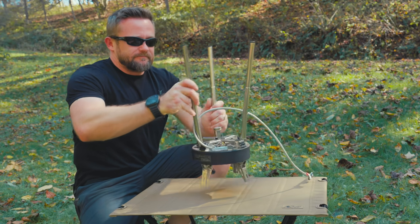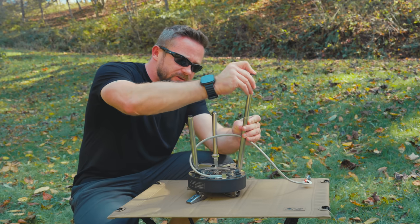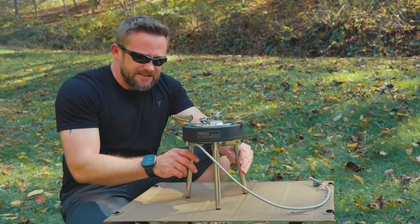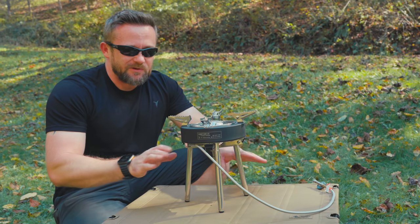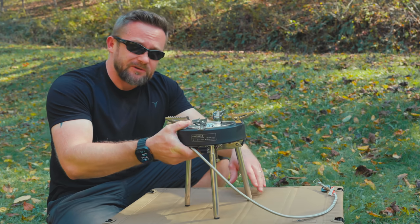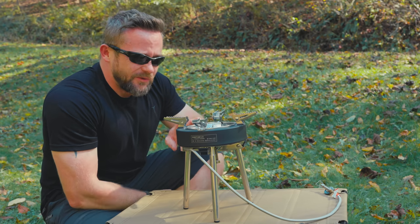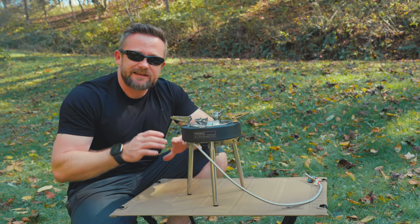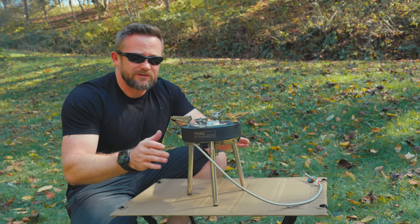With the legs lowered to the first height level, it is a little bit more stable. Still, because it's a tripod, don't have your kids or pets around this. The top part of the stove is quite heavy, so it's top heavy. This is in some ways similar to a Scotel, but it's not as tall, and because of that it's just not as stable. Even when the legs are fully extended, it's top heavy, so just be careful with this product.